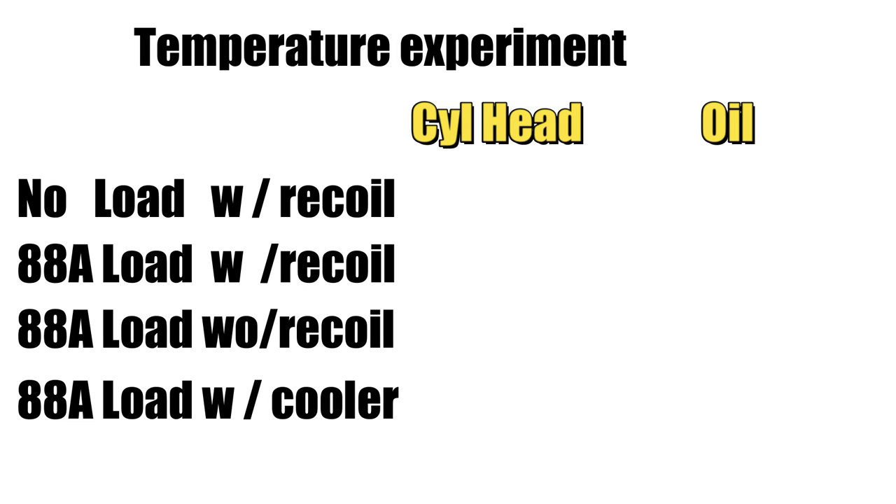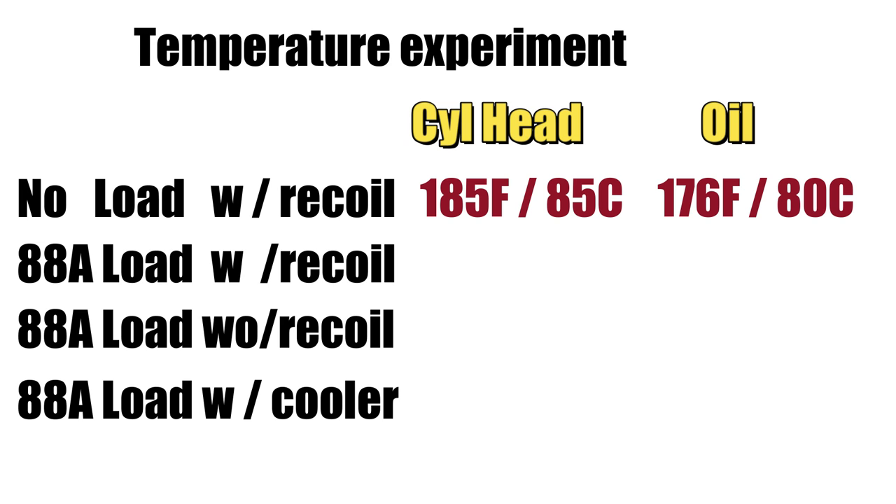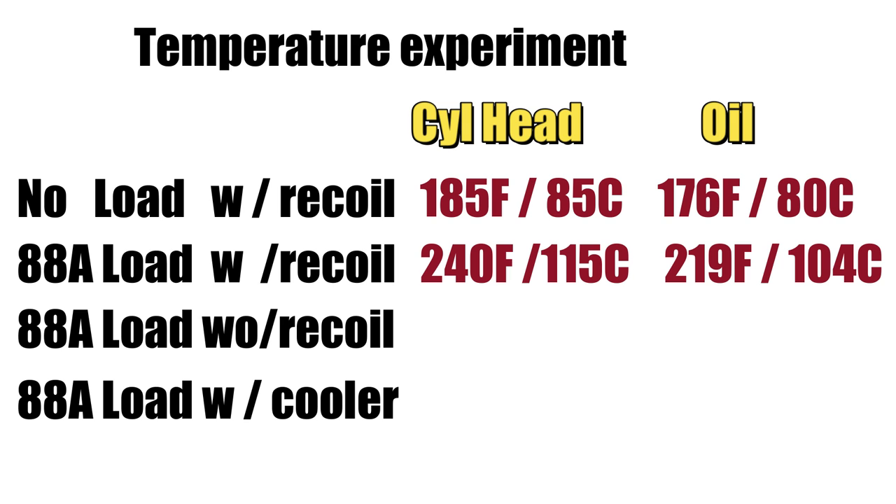This was an interesting experiment and well worth the effort. I think the information we gathered will certainly help our street-legal go-kart stay cool during the summer months and possibly help once we install the supercharger. We started today's test with only a 4-amp load and recorded a max cylinder head temperature of 185 degrees Fahrenheit and the oil got up to 176 degrees Fahrenheit. With an 88-amp load — roughly 1.5 to 2 horsepower — we saw the cylinder head max out at 240 degrees Fahrenheit and the oil reached a scorching 219 degrees Fahrenheit. That's a really good temperature rise and that's the sort of temperature I'm seeing on the street-legal go-kart when I do the high-speed runs.